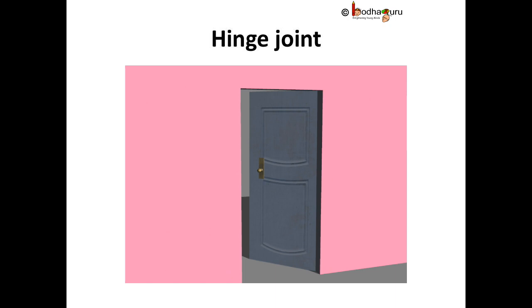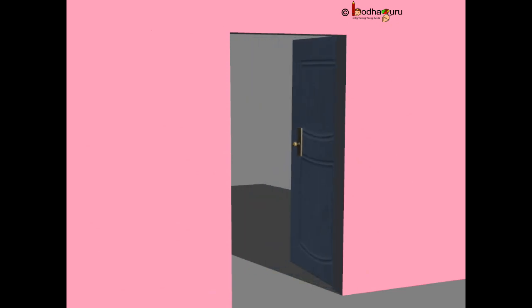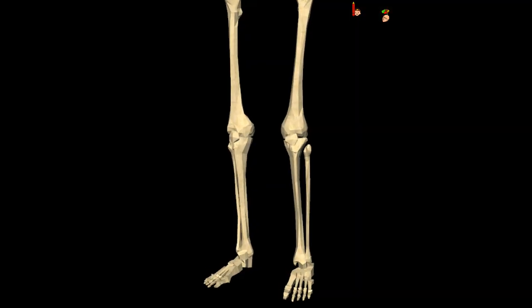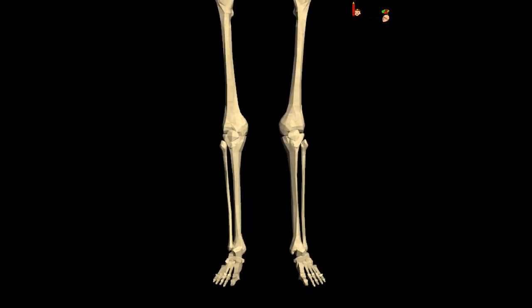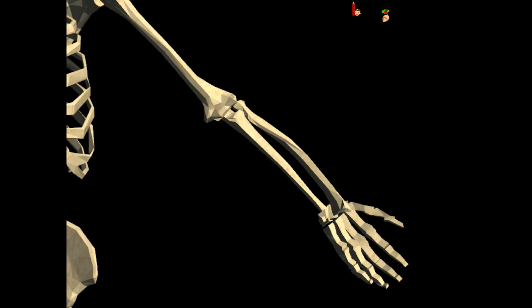The hinge joint works like a door on a hinge. It enables movement only in one direction. Knees, elbows, fingers, and toes in our body have hinge joints.